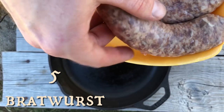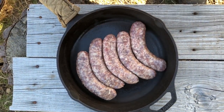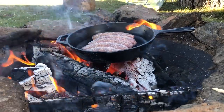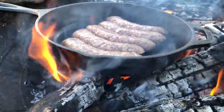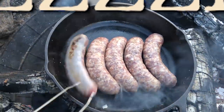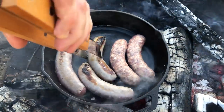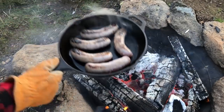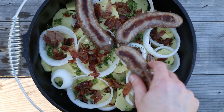Now for our brats — we've got five of them for this cook. We're going to take them over to the fire and just brown up each side. Now we've got each one of those brats browned on each side. We're going to lay that on top of all of our ingredients.